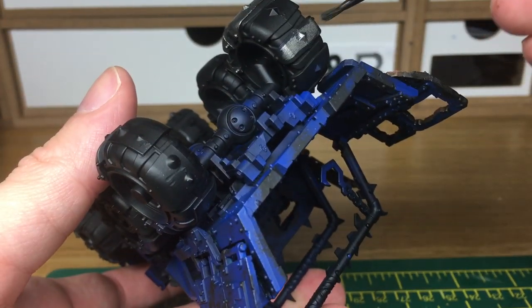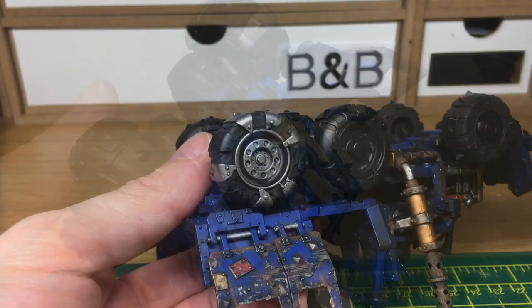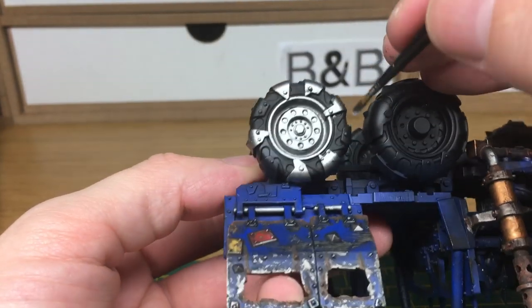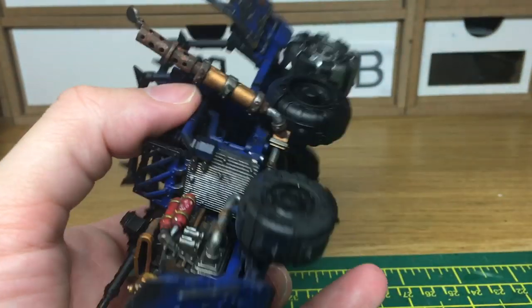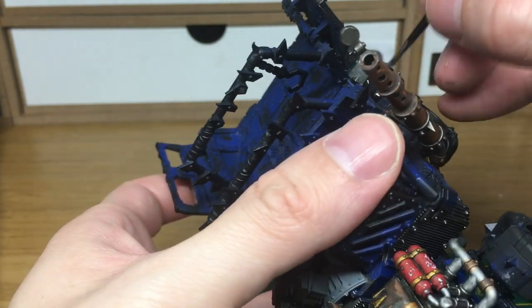When we come back we'll have all the Lead Belcher finished. Now we're going to use a little bit of Vallejo Model Air Chrome just to do two of the panels on the tyre. If you happen to get any of the metallics on the rubber of the tyre you can just go back over that when you've finished applying the metallic. I'm also using the chrome to do all the spikes so that they're a shinier colour than the rest of the metallics.